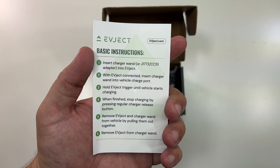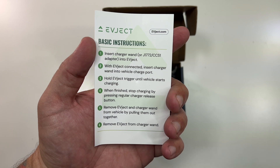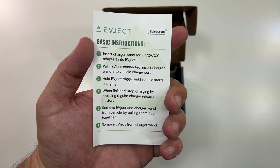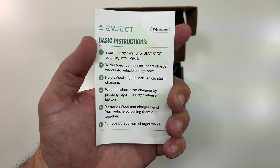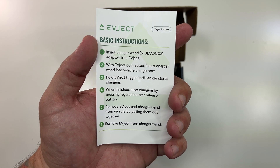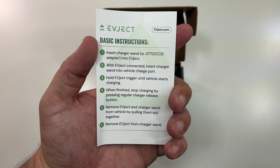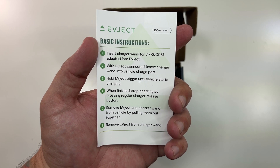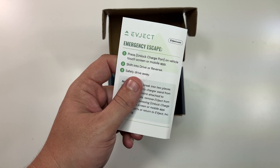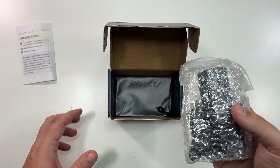'Once safe, remove the EV Eject from the charge port by pressing unlock charge port on the touchscreen or mobile app. Dispose of parts or return to EV Eject for recycling.' For use: insert the charger into the EV Eject, then insert both into the charge port. Hold the EV Eject trigger until the vehicle starts charging. When finished, stop charging by pressing the regular charger release button.